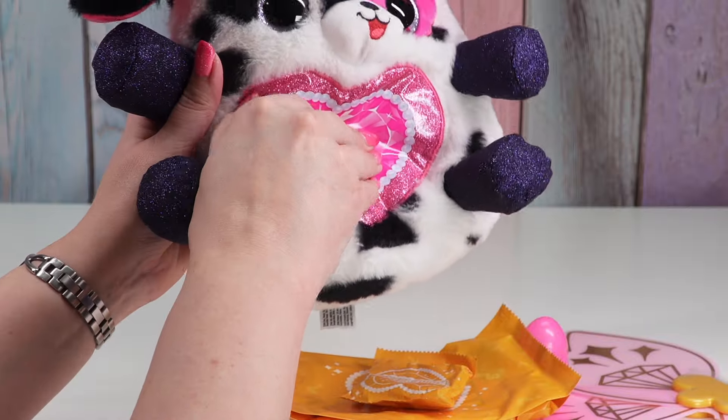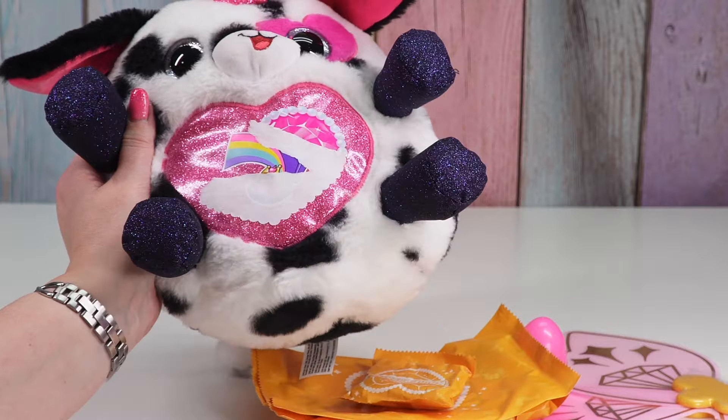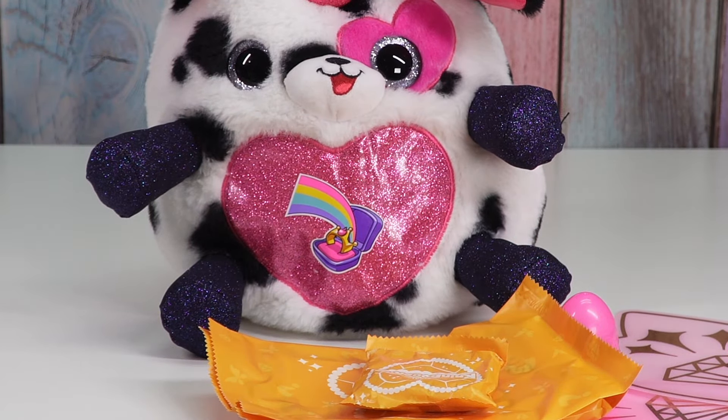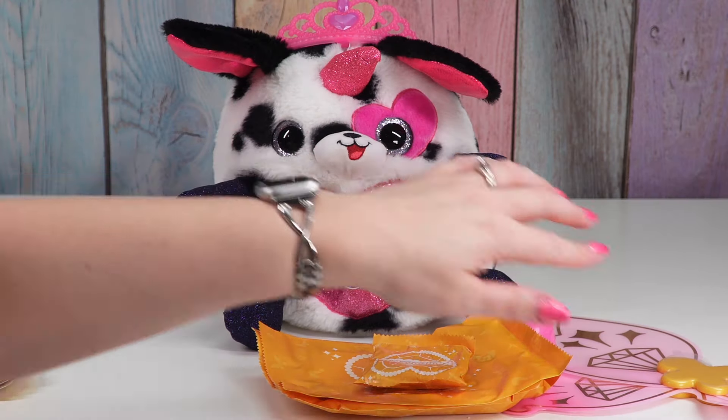Let's see what our Peel Reveal heart is. These stickers don't come off nicely. We have a ring that's like a crown in a ring box with a rainbow. One, two, three, four.